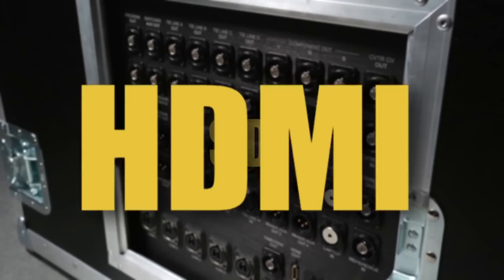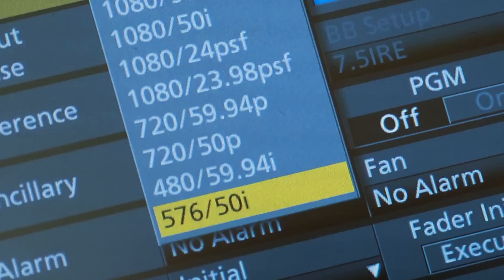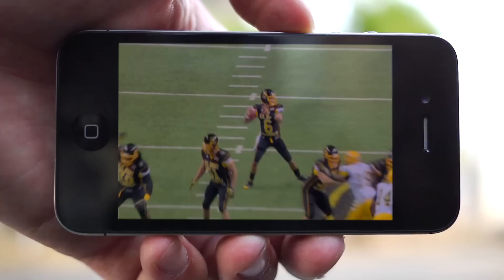All TV Pro Gear Sprinter Flypacks are menu switchable between 1080i, 1080p, and 720p. They can even shoot in PAL and NTSC if required. An H.264 encoder is available for streaming video to the Internet in HD. This is the same encoder used to stream the Olympics and NFL football, so you can be assured your streaming video quality will be second to none.